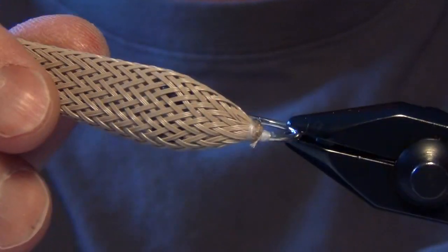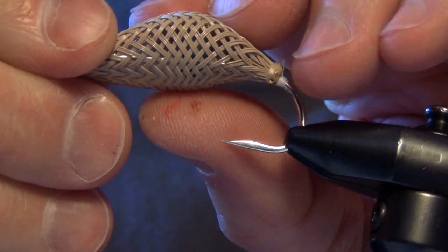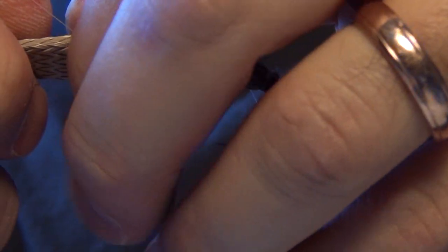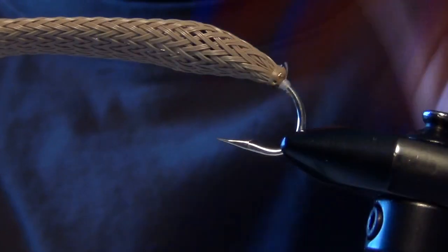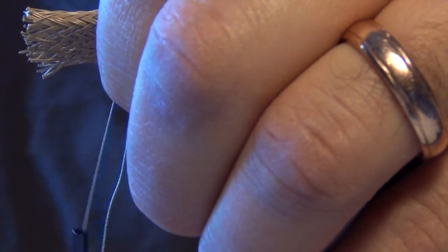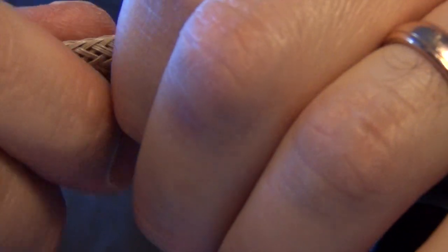Now the next thing we're going to do is create the body. As I push on this stuff, you can see it likes to flex — that's kind of why it's called a Flexo Crab. I'm going to take this material, pinch it and push it until I like the desired shape of my crab. I'm going to get my thread out and lay the thread right on top of the tubing, grasping it with my thumb and the tubing at the same time to create a tie-in point. This is fairly slippery stuff so it takes a little getting used to.